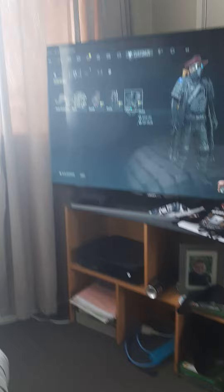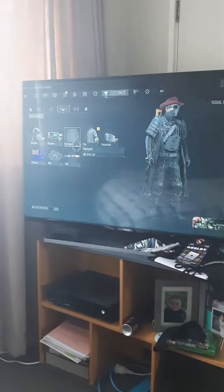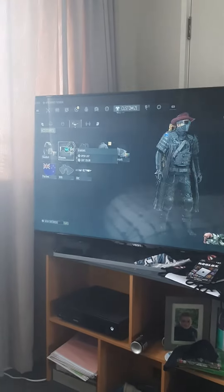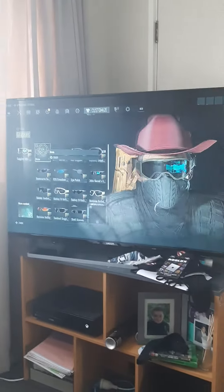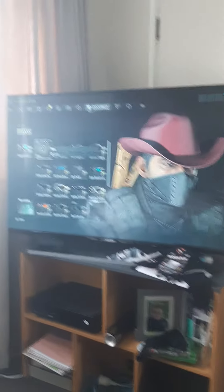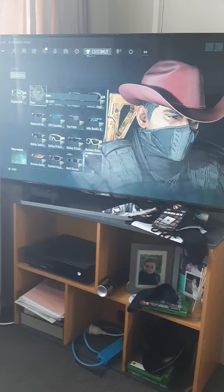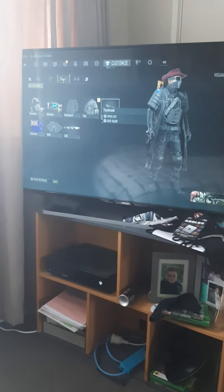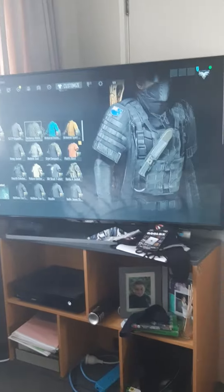Yeah, I made it look like a ranger. I'll put the vans on to complete the look. It's from the figure from Ghost Record, yeah.